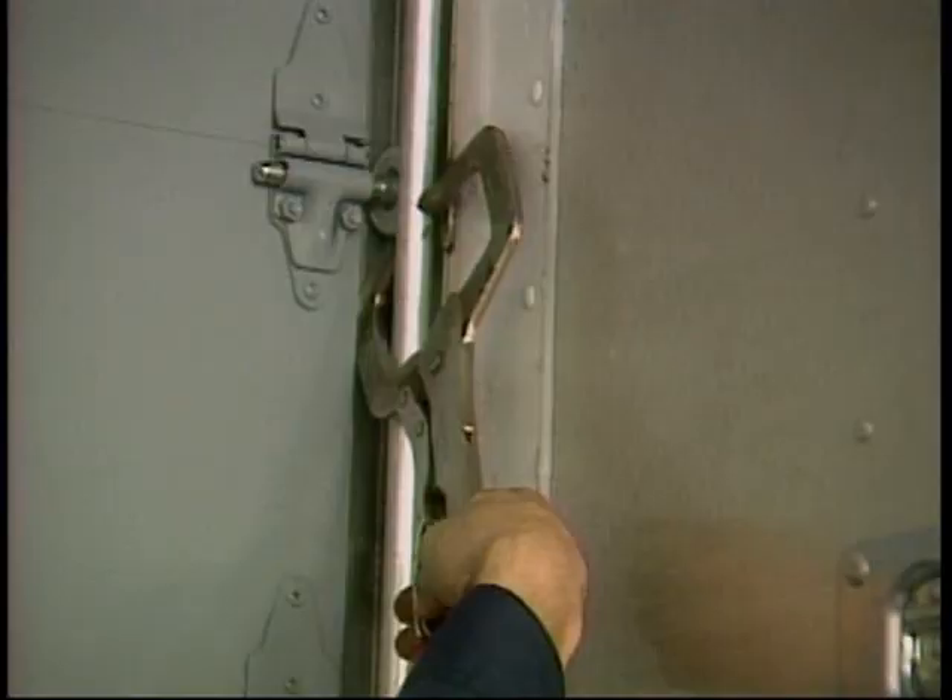Balancer information is located on a tag near the center of the balancer assembly.